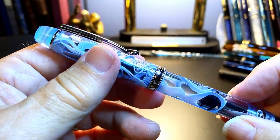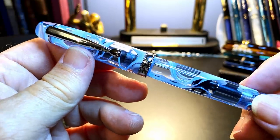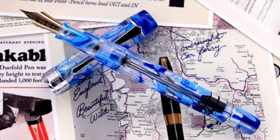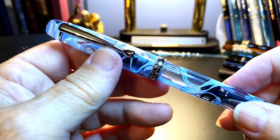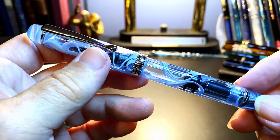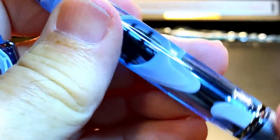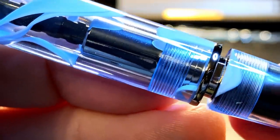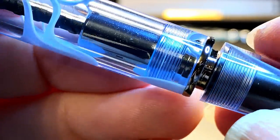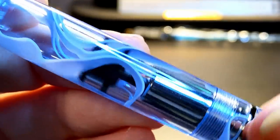This one is a light blue and reminded me a little bit of the PenBBS Misty Mountains. This is a piston filler, and it feels and looks a lot like the PenBBS 309, which is a bit disappointing as a piston filler. But the acrylic here is quite good. We can see it's flatted there. I'll have to see if I have a wrench that fits that to take the mechanism apart. That works flawlessly right out of the box.